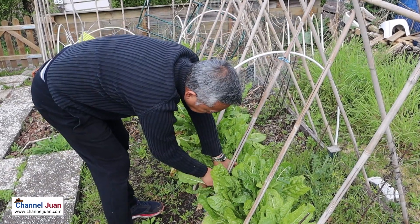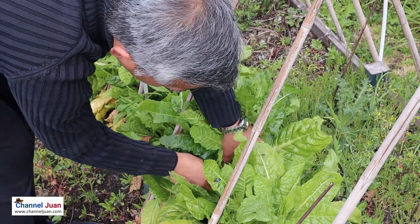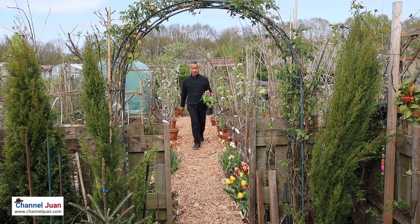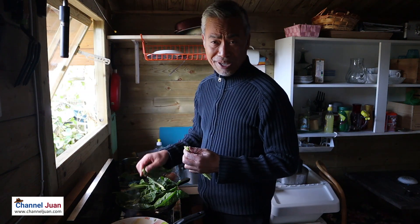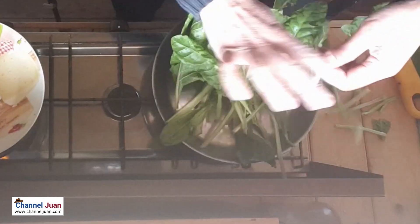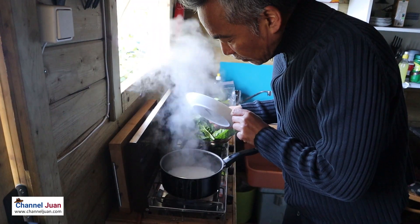I need to get the spinach first. The beauty of having fresh vegetables just a few feet away. The rice is almost dry — let's start preparing our tinola.